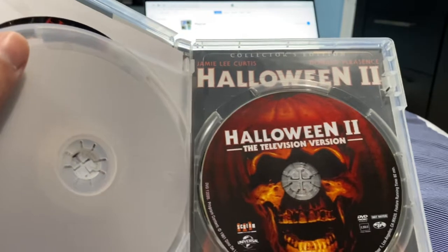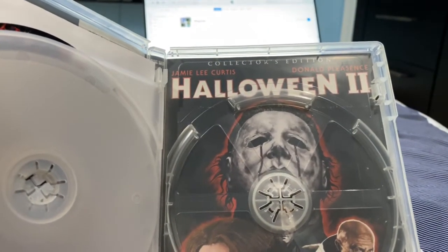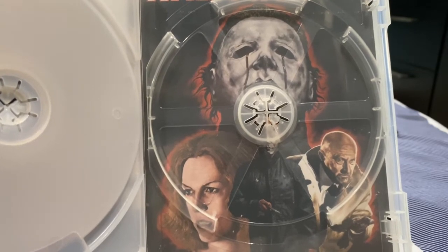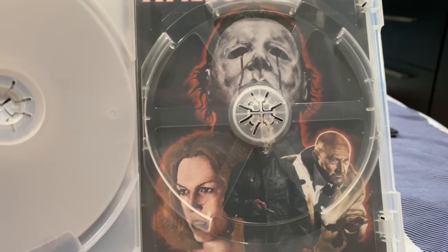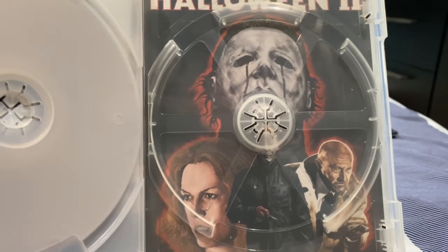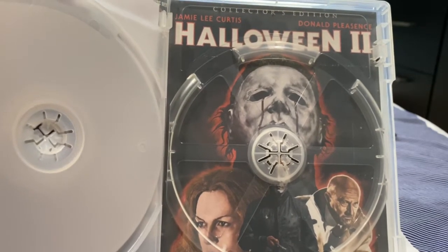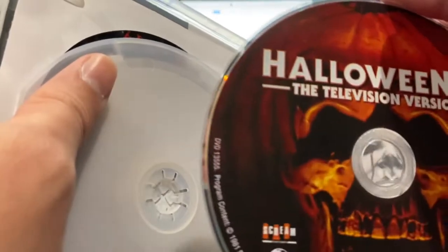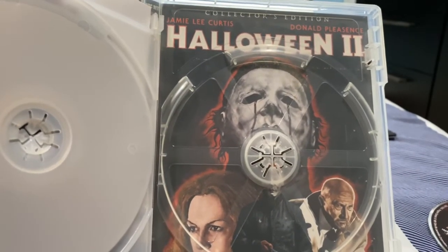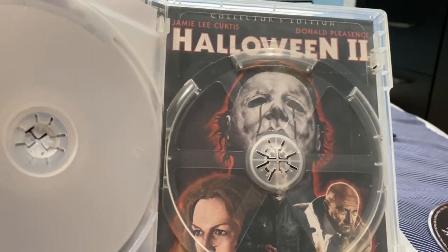In the making-of featurette, Rick Rosenthal says Dino De Laurentiis was the financier and distributor of the film. There were certain things that John Carpenter and Deborah Hill liked that Dino De Laurentiis wouldn't like, and vice versa, so they did some reshoots. The final scene where the character Jimmy survives was never seen in the final product — it's only in this version. Nobody saw the final cut until it was distributed; dozens of decisions were made — producer's or studio decisions.